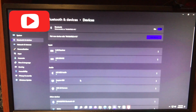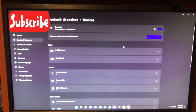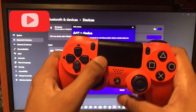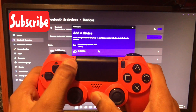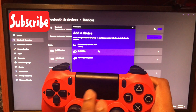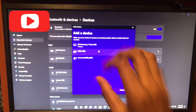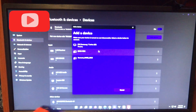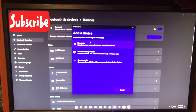In Bluetooth settings, make sure Bluetooth is turned on. Click 'Add a device', then click 'Bluetooth'. On the controller, hold the Share button and the PlayStation button at the same time for a few seconds. You'll see the light bar start flashing. After a few seconds you should see 'Wireless Controller' appear in the list.